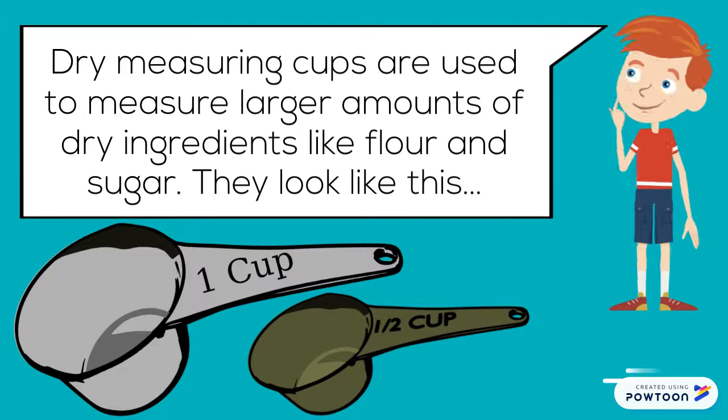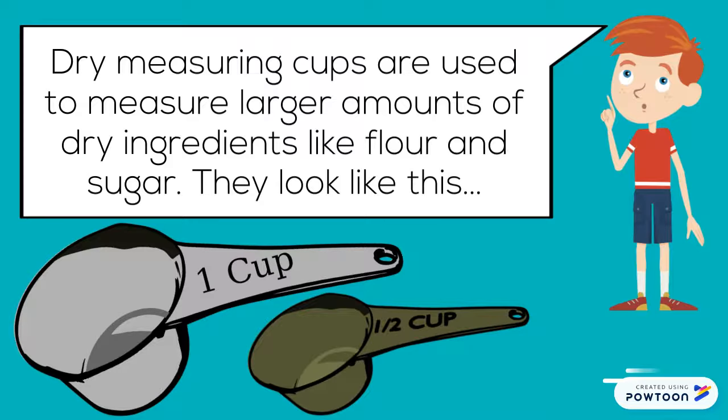Dry measuring cups are used to measure larger amounts of dry ingredients like flour and sugar. They look like this.